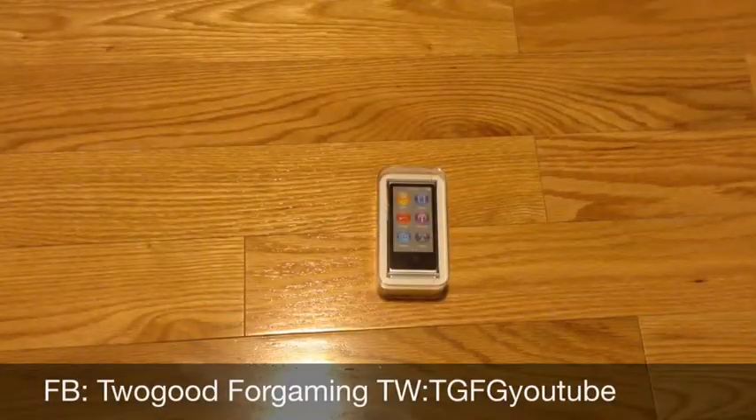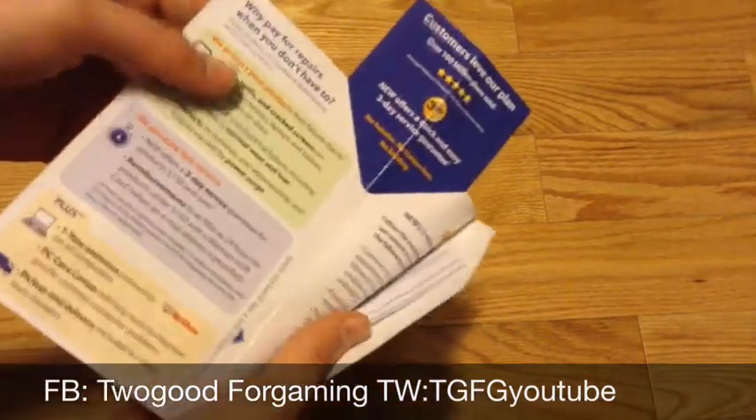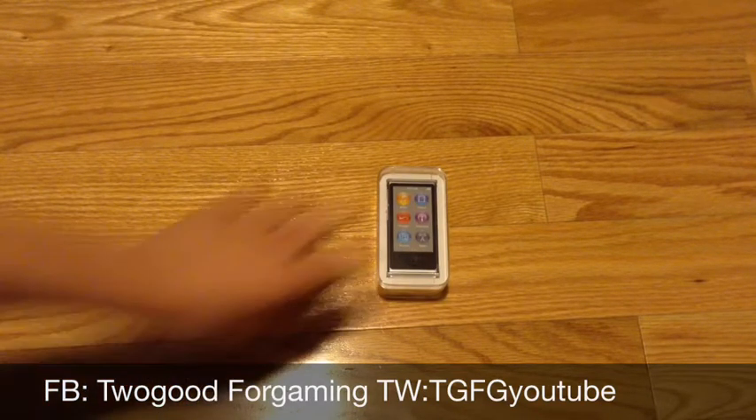Hey, what is up! This is the unboxing of the iPod nano seventh generation. I have not opened this box yet. My mom took a survey and she won this, so I did not buy this — I got it for free. It came with a full warranty, so thank you mom and Busby for winning this. I'll definitely probably use it for just listening to music on the go, which is basically what this is for.